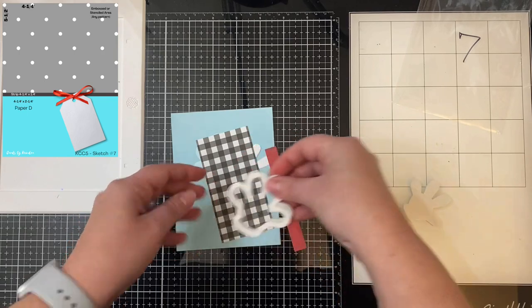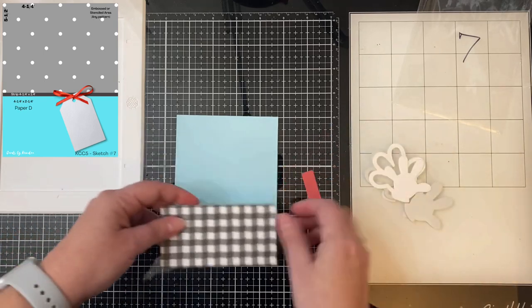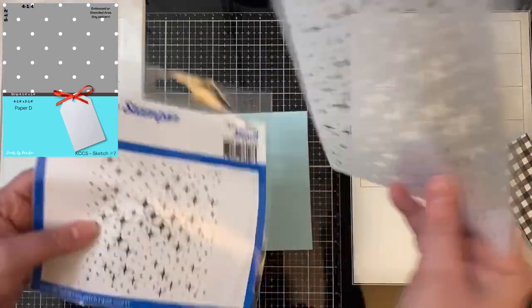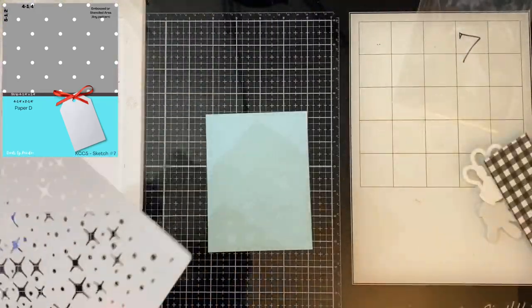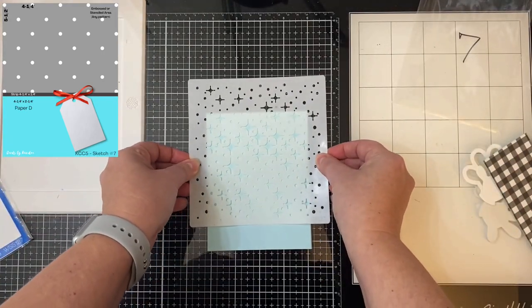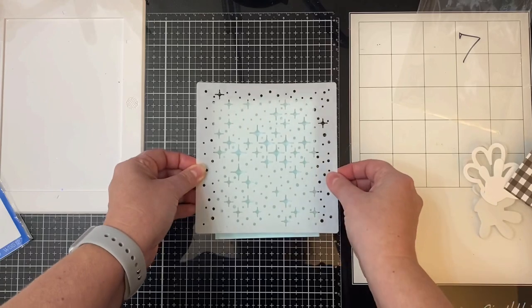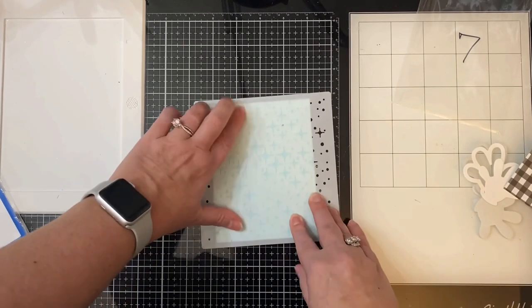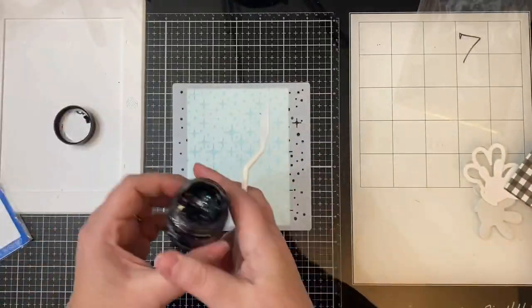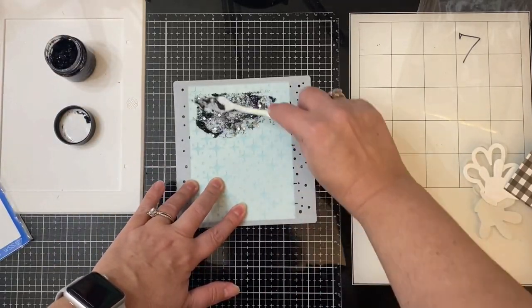For the top part, I'm using the Twinkle Stencil from Whimsy Stamps — it has some stars on it and I've already sprayed the back with some Pixie Spray, which is a low-tack adhesive that helps hold the stencil in place. I'm using this black Stickles Glitter Gel — the color is called Dark Matter — and it has some different sparkly bits in it: some glitter and larger sequin-sized pieces. I'm going to apply this on top of the stencil using my spatula, mainly just adding it to the top area that's going to show, since the bottom will be covered with pattern paper.